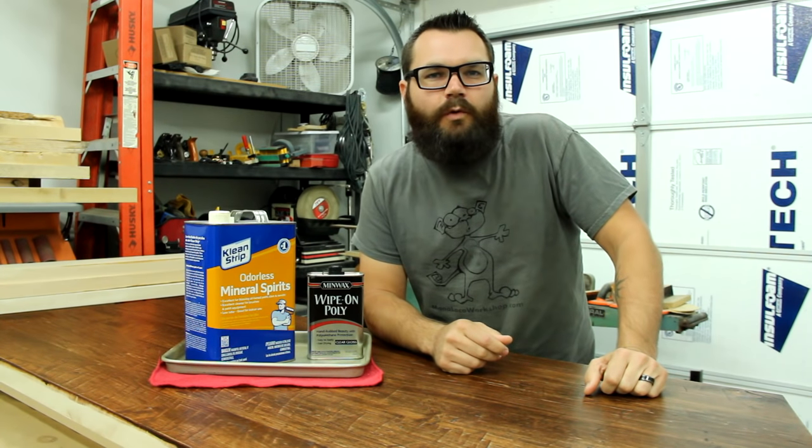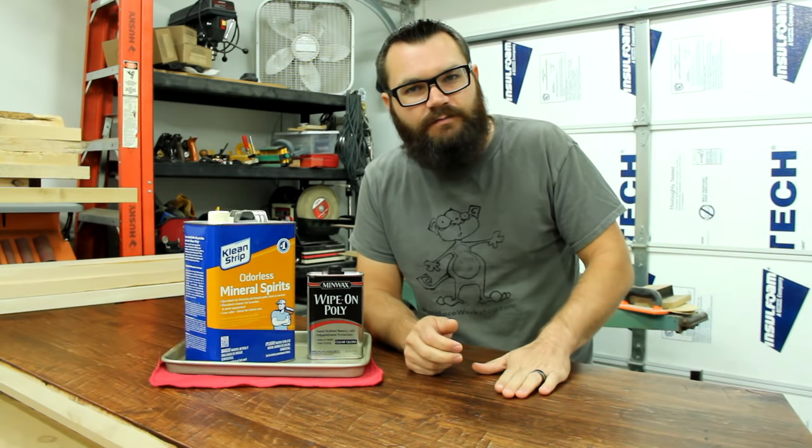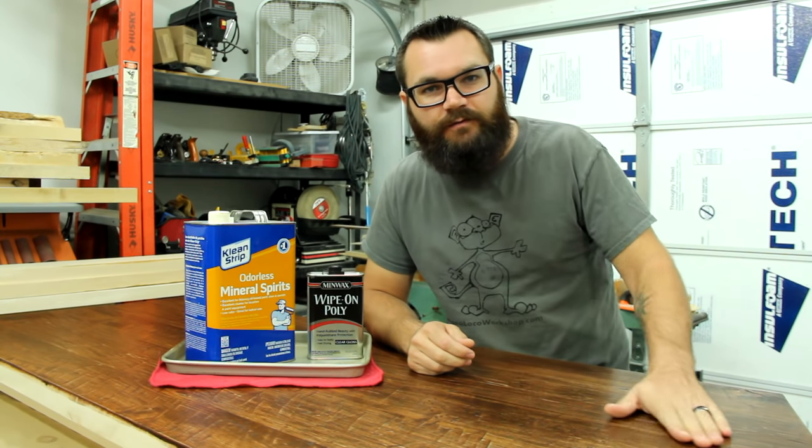I'm Ty Moser and this is the Monolocal Workshop. Today I'm going to show you the method that I use to get a nice, smooth and durable finish on a surface.